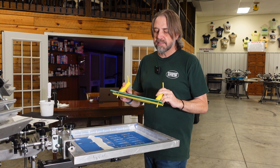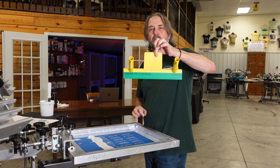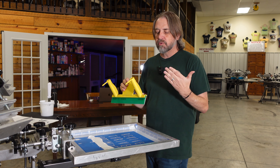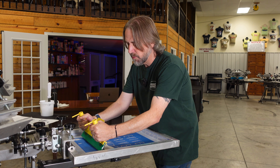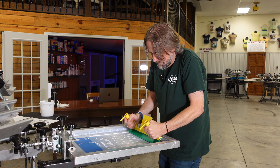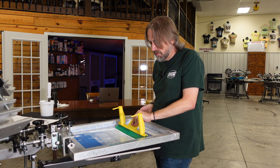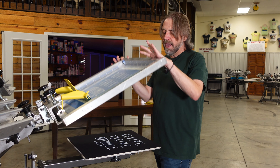One feature this has that other knockoffs don't is this square right here — you might be wondering what it's for. I almost think it was built for guys like me that are old school and like to pull, because when we go to pull the squeegee — I'm going to do that right now — when I lift up the screen I can grab that handle and use it to do my back flood.